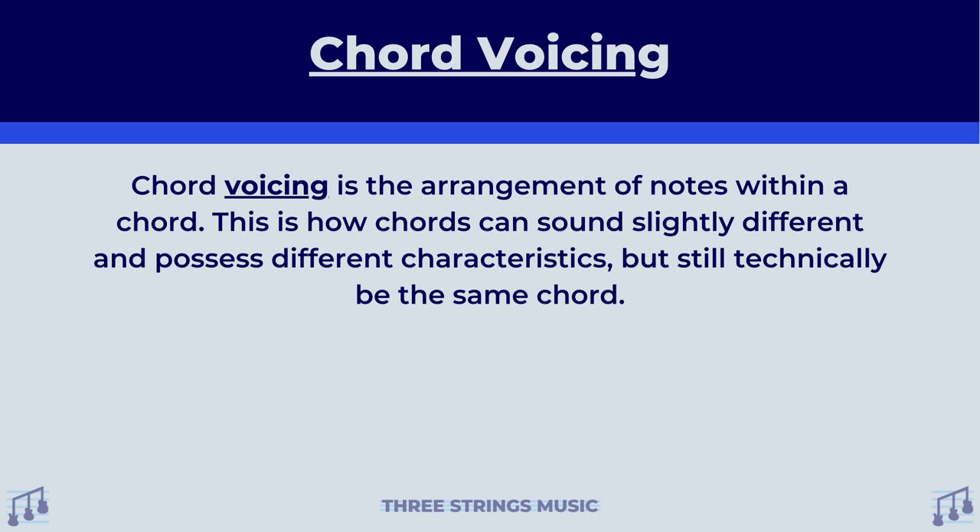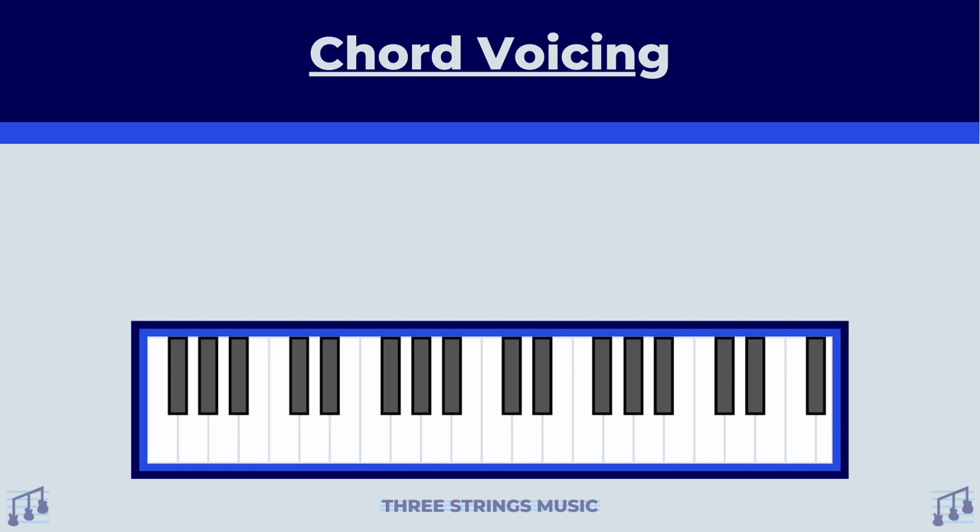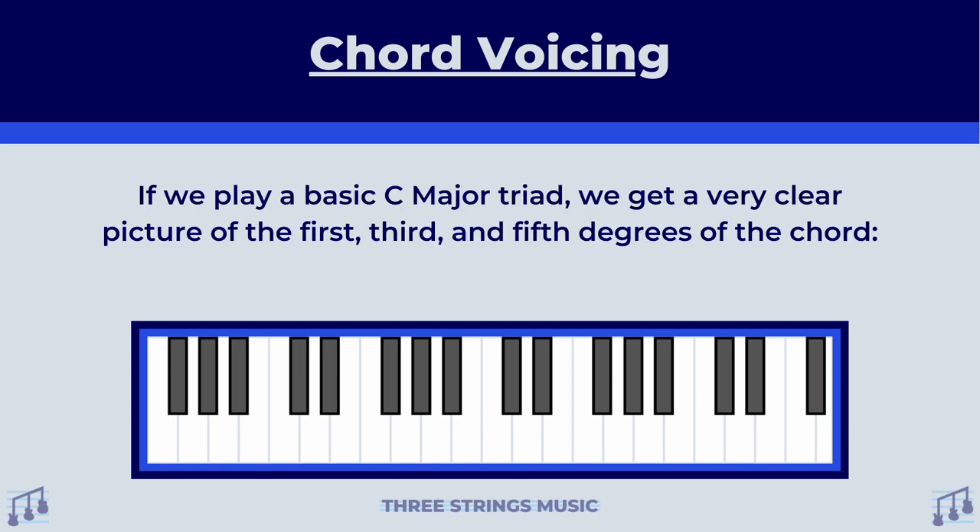Chord voicing is the arrangement of notes within a chord. This is how chords can sound slightly different and possess different characteristics, but still technically be the same chord. As long as your chord possesses at least one note from all three degrees needed to make that chord — in major and minor chords' case, the first, the third, and the fifth — with no additional notes, it is still a version of that chord. Going back to our piano, if we play a basic C major triad, we get a very clear picture of the first, third, and fifth degrees of the chord: C, E, and G.